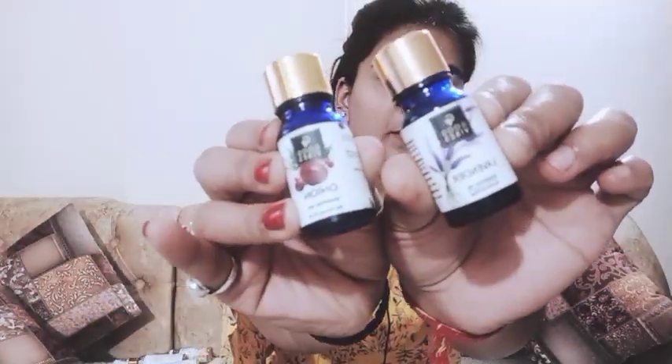Let's start the video. I have told you about Good Vibes products — I have shown you the bottles of Good Vibes plus essential oils in my previous video. You have requested the method a lot, so today I will tell you the method which is very easy.